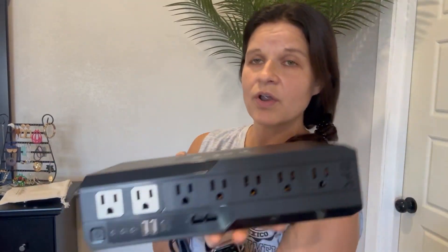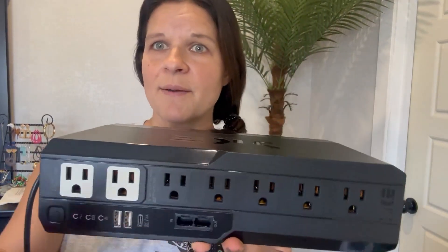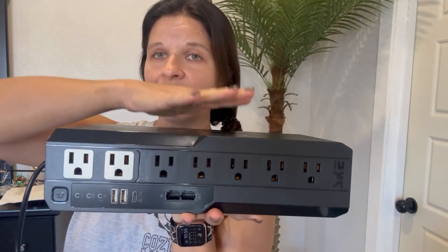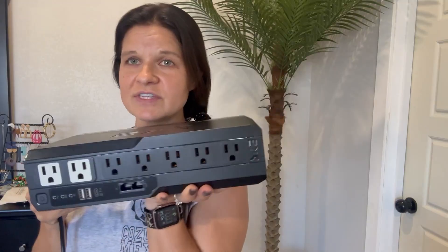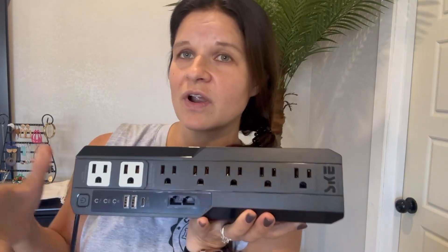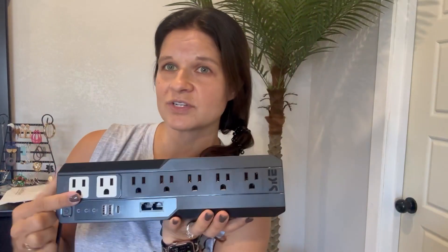So if you were to lose power, if you were to get surged out by a storm, this provides that backup so that you can still be using your products — your computers, your TVs — whatever you want to use it for safely.